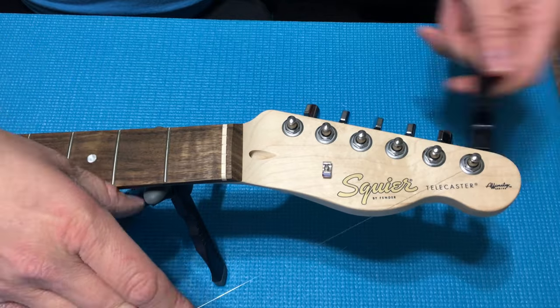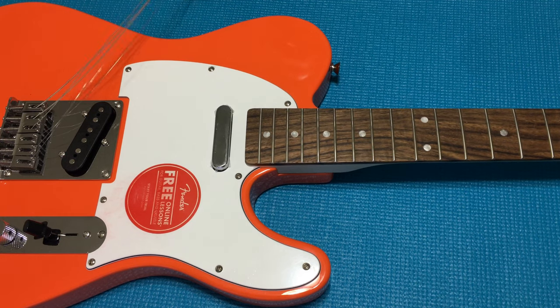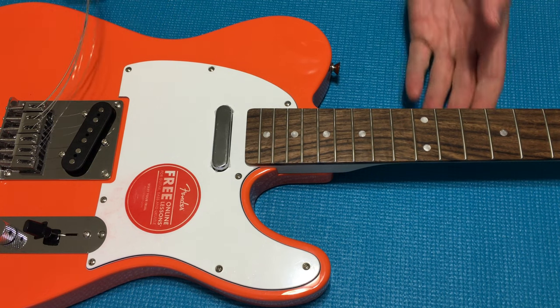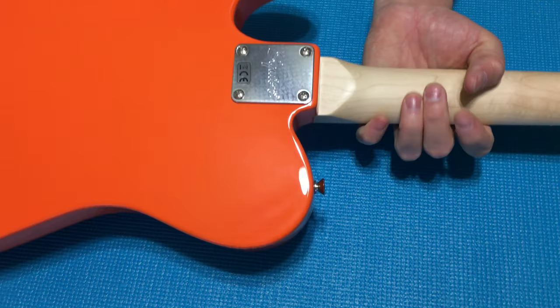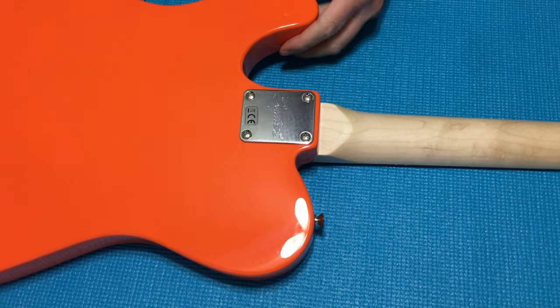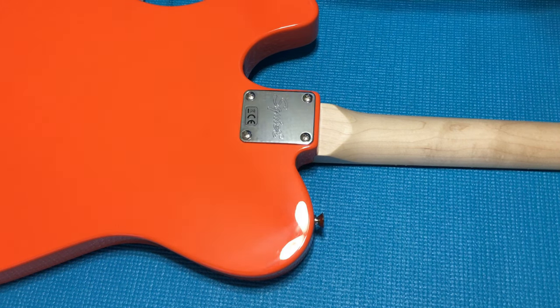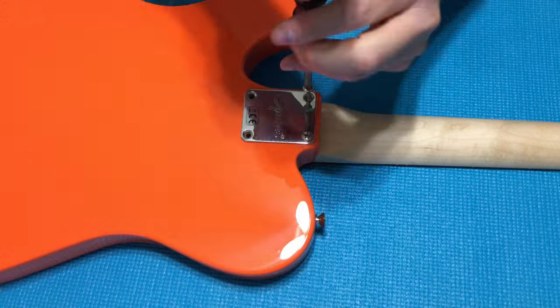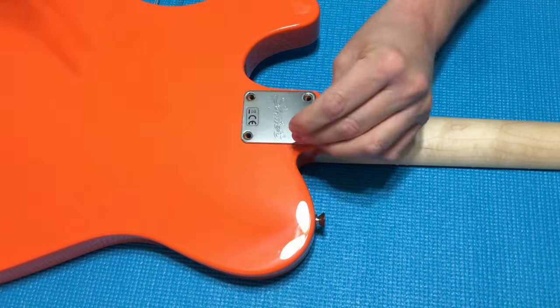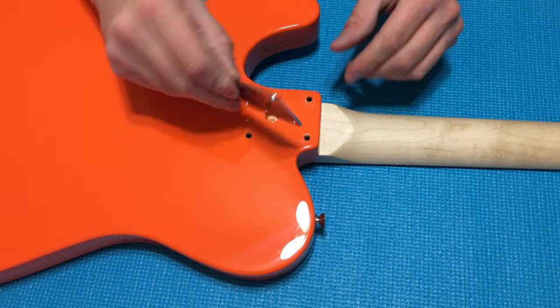First, let's get these strings off. Now that the strings are off, the first thing is to remove the neck because we're going to need to access the neck pocket for the start of the decal. If any of you viewers would like to see me do another video gutting, replacing, and upgrading all the electronics and hardware, drop a comment below with your ideas for pickups and hardware upgrades.